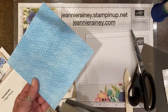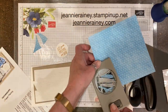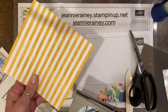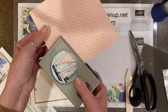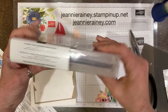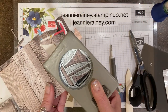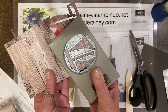We use the Tea Boutique designer series papers and punch just the sail portion in all different colors — we're going to do five of these boats, so pick five designer series papers in different colors. Then I wanted to use the In Good Taste designer series paper for the actual boat itself, which is a wood grain, so it's a little tricky figuring out which direction I wanted the grain to go on the boat.